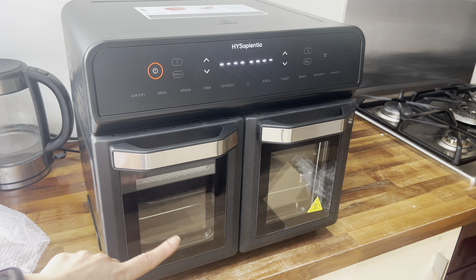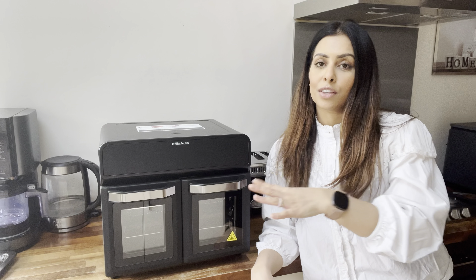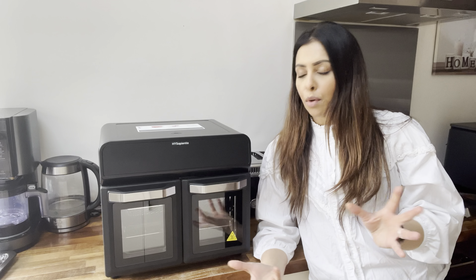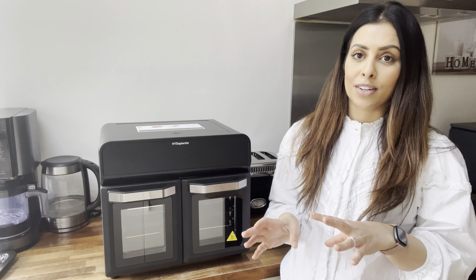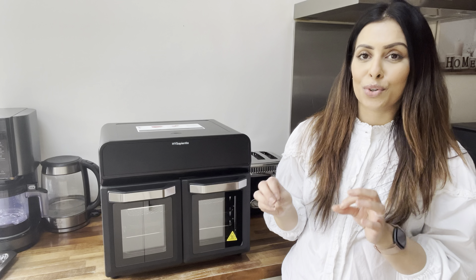That is the new HYSapientia dual airfryer oven. Because I have just received it I need to test it out before I can do a full review. So over the next few days I'm going to try out different recipes using both the dual compartments and the full compartment all in one, and see if it's fast and cooks food really well. I have high hopes because I'm just so impressed with the airfryer oven I already have.